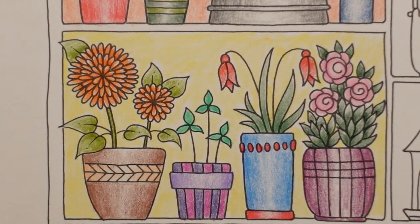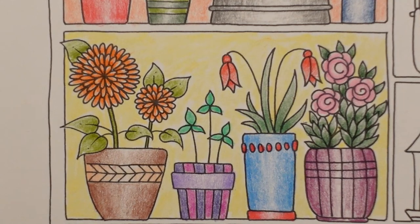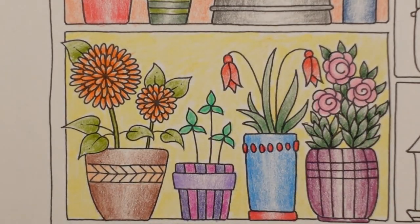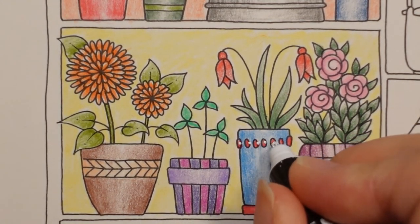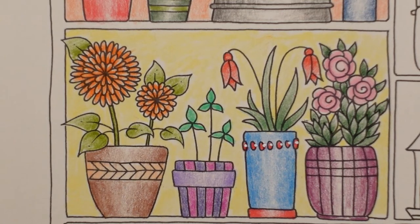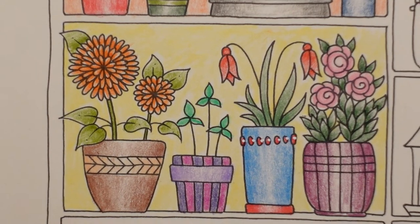I remember I said I was going to do some little white dots on the pot. I'm going to do that now — I wanted to leave it to the end because I knew I would run my hand through it. So I've got my white Posca. I'm using this one because my other white pen has run out. Just a few dots — it's really simple, nothing too difficult. You could dot on the flowers as well and the other pots if you want to, but I'm only going to do it there as that's all I'd planned.